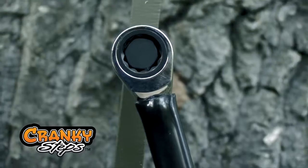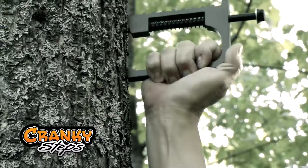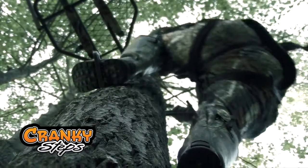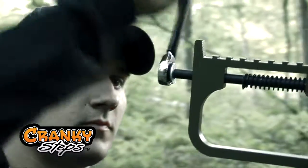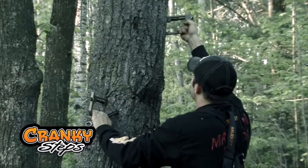Included is a ratchet wrench poised in a handy, ready-to-use position. Just strike the step against the tree, crank in the screw, and you've got a rugged tree step that's ready to climb. Cranky Steps are not only fast, they install with just one hand to make your job easy and to keep you safe.